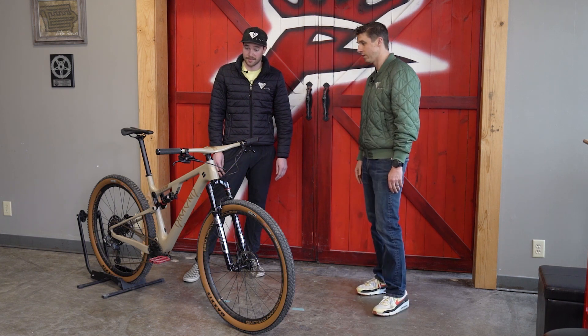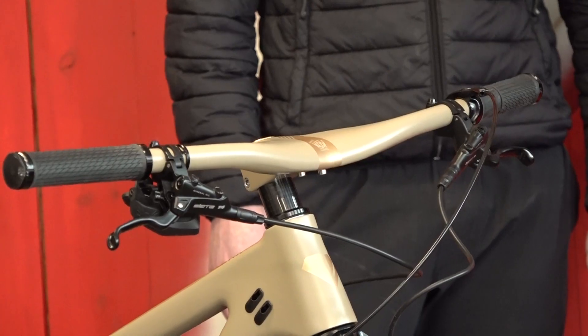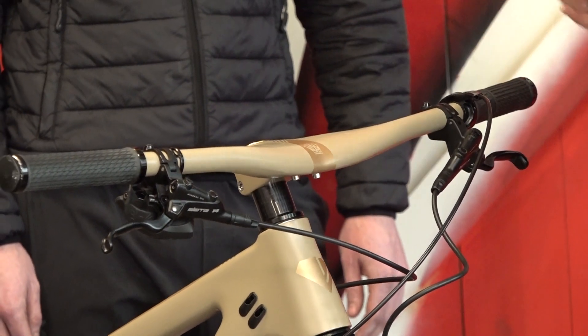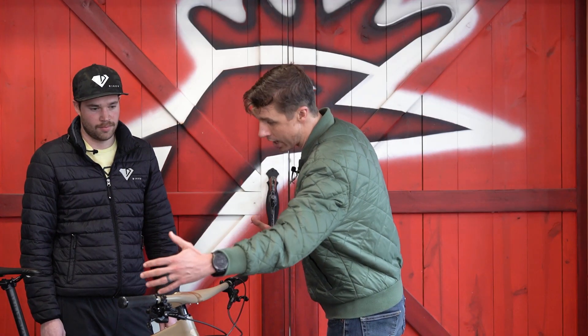The handlebar is pretty awesome. It's a one-piece bar and stem combo — a cool setup. It comes in varying stem lengths from 80, 90, 100, or 110 millimeters. Then it comes wide — 800 millimeters wide — and you can cut it down from there.